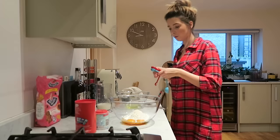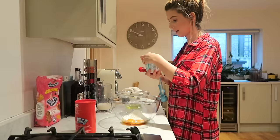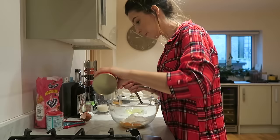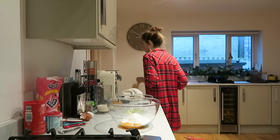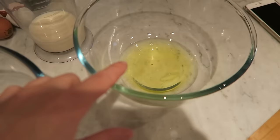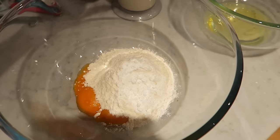One heaped teaspoon of baking powder. Just realized I put a pinch of salt into this bowl when I was meant to put it in the other one, so I've put a pinch of salt in here and a pinch of salt in here, so it could be quite salty.